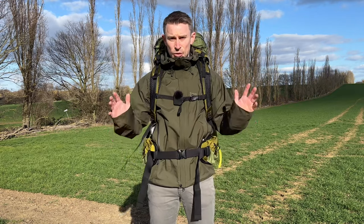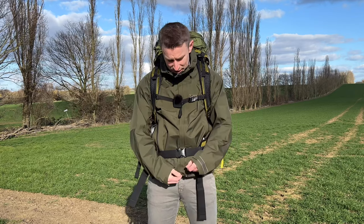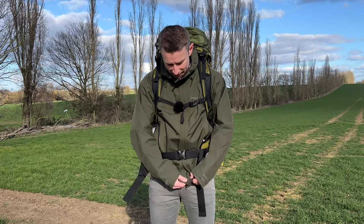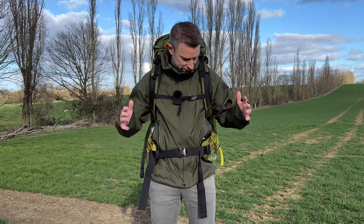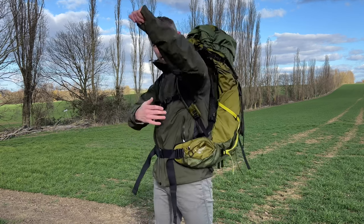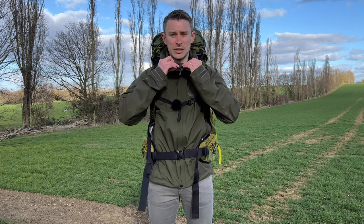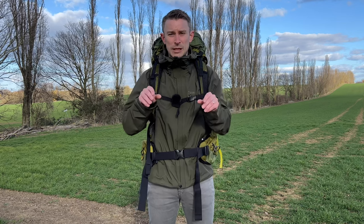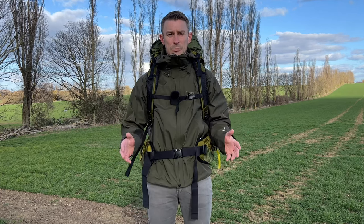This jacket has all the adjustment you'd expect: adjustments at the bottom, a two-way zipper with a little button so you can zip it from the bottom to let some air in while keeping it together — a nice little trick. It's got fully taped zips on the hand pockets and side vents, a nice neckline with soft fabric so it doesn't rub your chin, and a fully adjustable hood with a little peak. It's just a really, really nice fitting jacket.